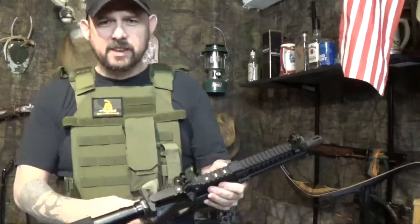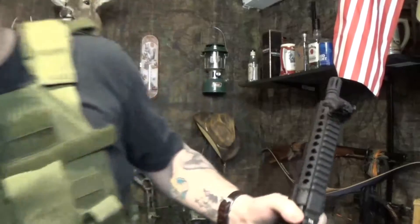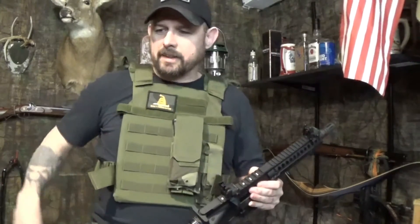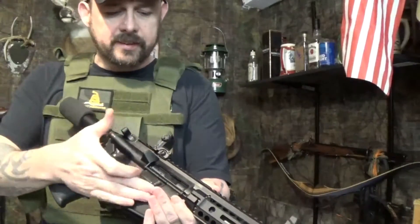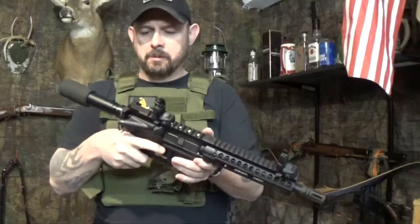I also had another question for you guys: on my plate carrier I have a med pouch — does that go on the front or should it go on the back? I'm not a real tactical person, I just learn as I go. Throw me a comment down there — med pouch front or back? But yeah, this right here I think is going to be fun. It does have the forward assist, the brass deflector, and the dust shield, so it's got everything that you would want.